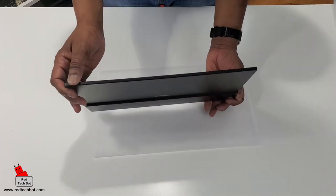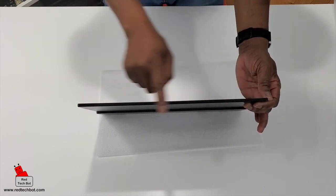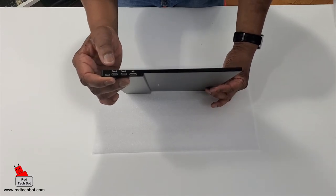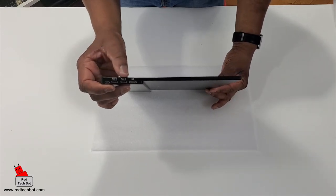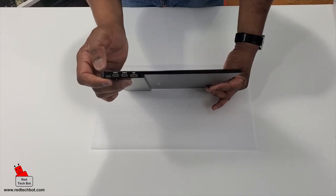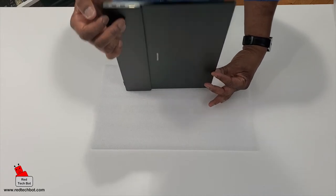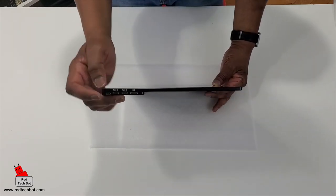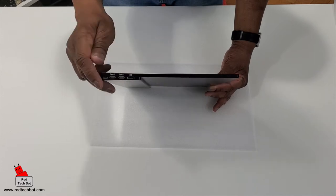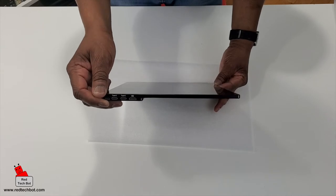Along the top there's nothing — nice and smooth. And on the side over here we have two USB Type-C ports, and we also have a mini HDMI port. And I believe that is a mini USB as well — so it's a mini USB, two USB Type-Cs, and one mini HDMI output port.